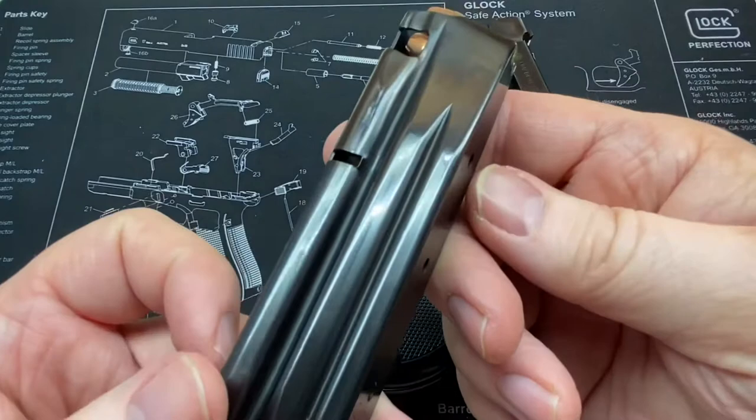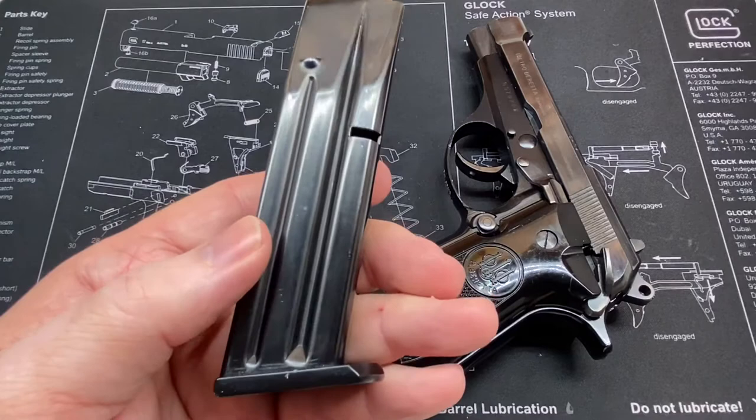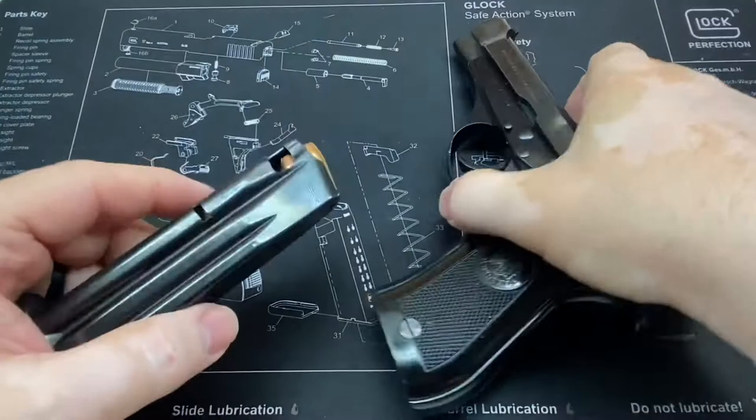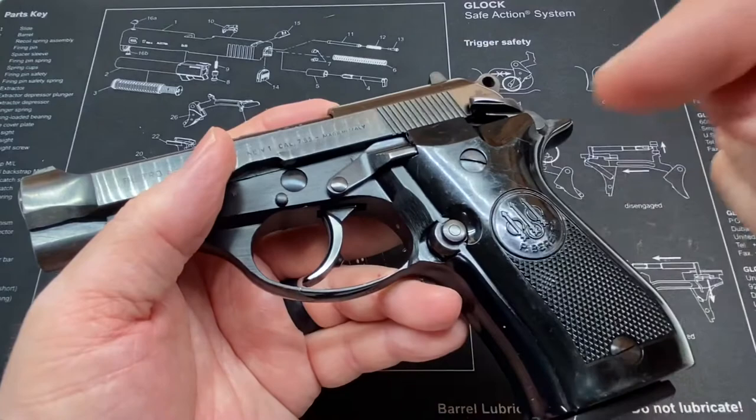You can actually get replacement mags for these nowadays, I believe. Surplus Arms — I think that's the name — perhaps they have them in stock for $29; they're used, probably from this same batch of turn-ins. I wish I could remember the name but I happen to forget it right in the middle of the video — I'll drop it in with a little edit.